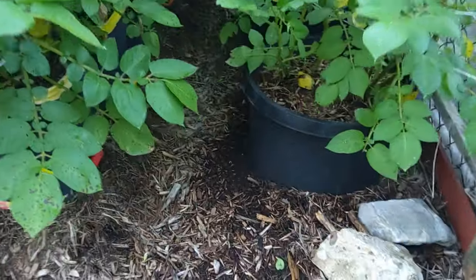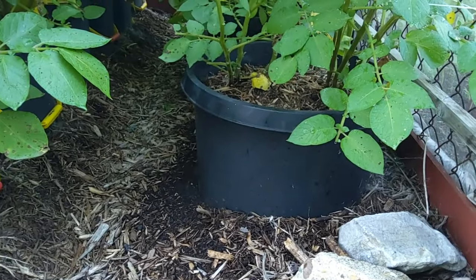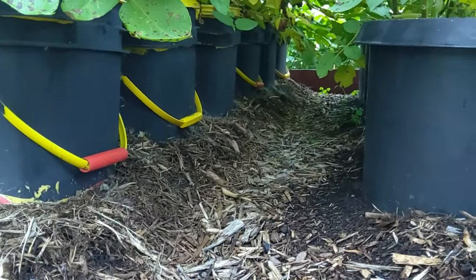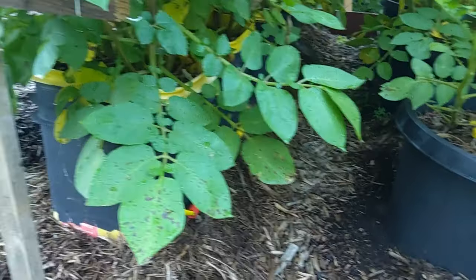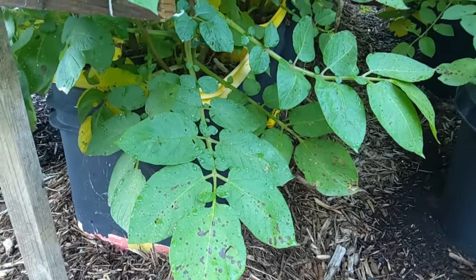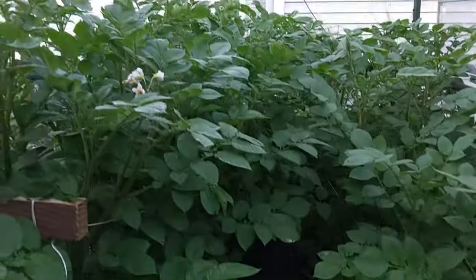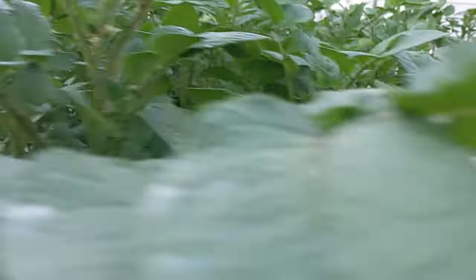Here's our Sarpo Mira container potatoes. These are nine-gallon pots and these are five-gallon buckets — you can see them lined up down through there. We're starting to get a little yellowing and a little deficiency forming on the bottom of these plants, so we'll get them fertilized. You can see the nice flowers coming out on these plants.